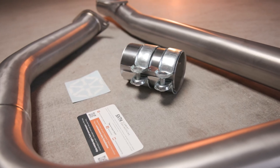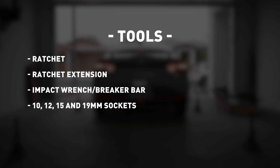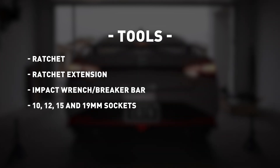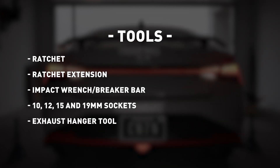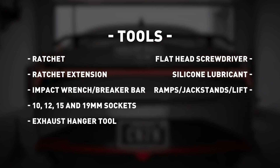For this install, you'll need the following tools: a ratchet, ratchet extensions, an impact driver or large breaker bar, 10, 12, 15, and 19 millimeter sockets, an exhaust hanger removal tool or a flathead screwdriver, silicone lubricant, ramps, jack stands, or a lift, and about an hour of time depending on your skill level.